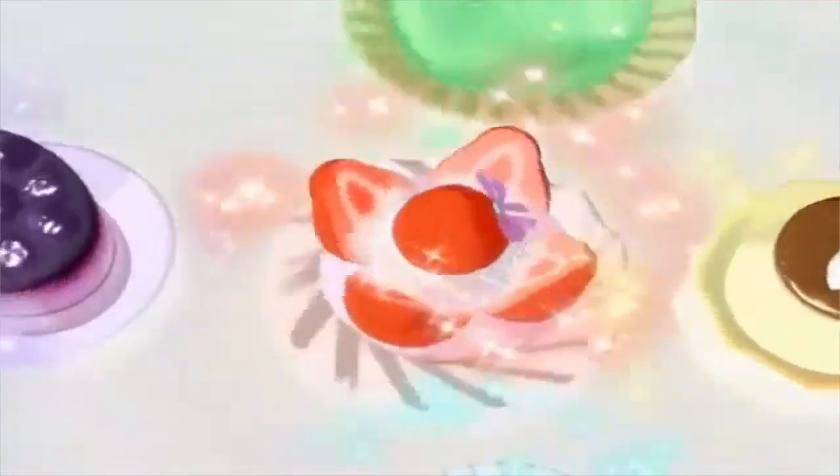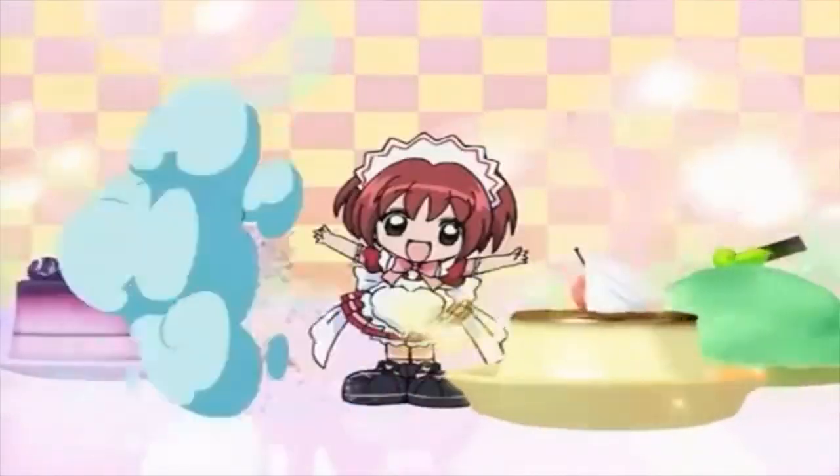Hi everyone, I'm Ellie Everts, and today I'm going to be showing you how I made my bloomer shorts for my Cafe Mew Mew uniform from Tokyo Mew Mew. These bloomer shorts are an absolutely adorable addition to this costume. And unlike regular bloomers, which aren't really meant to be seen, these are actually a very visible part of the costume and are quite important. So let's go ahead and get started.